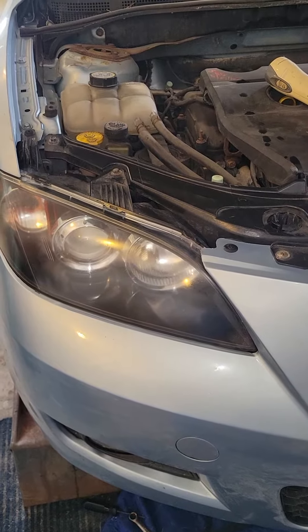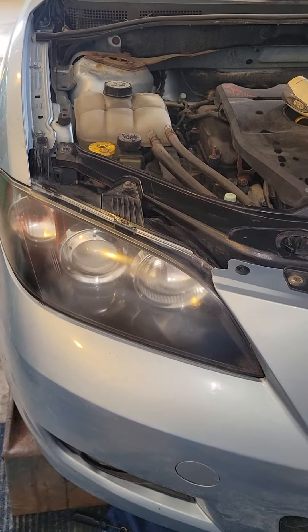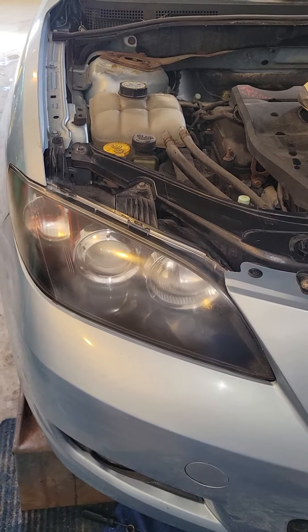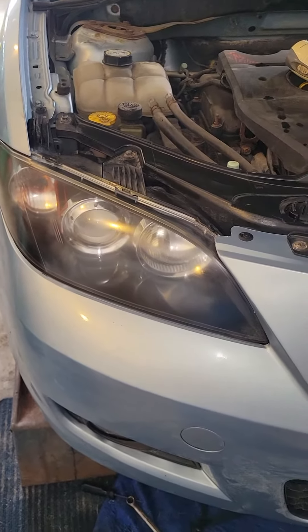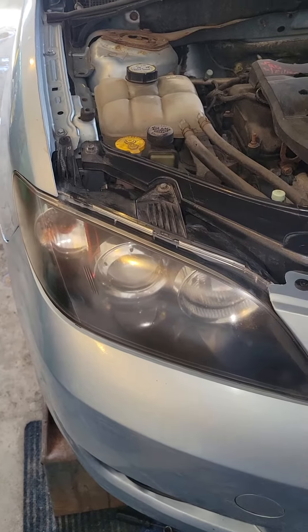This is a 2008 Mazda 3. It's been in the family since it was new — so 14 years, several different drivers. Now it's more or less my beater to get back and forth to work. Might as well keep putting miles on it while it's still going.